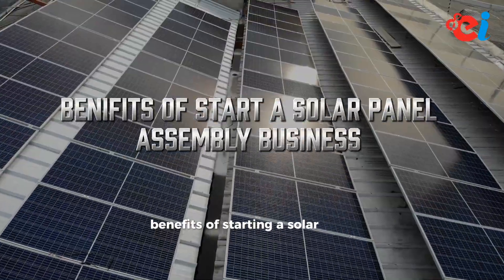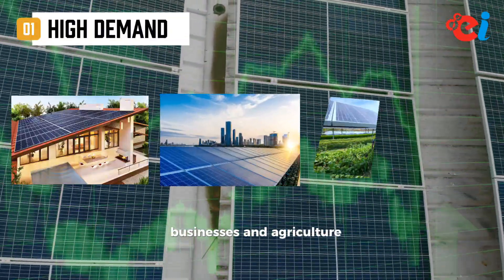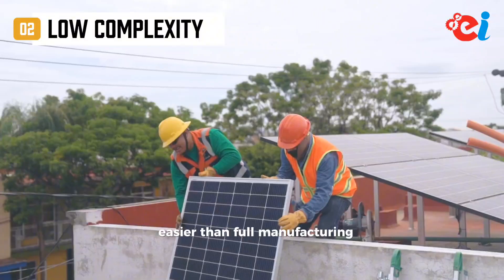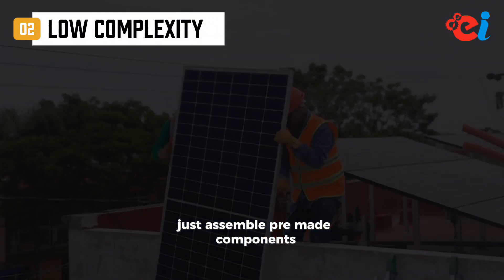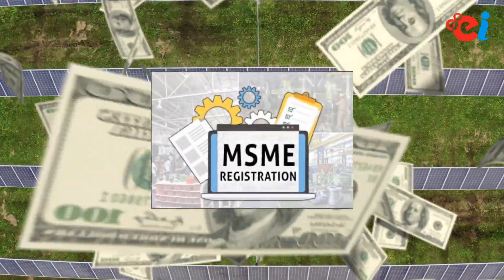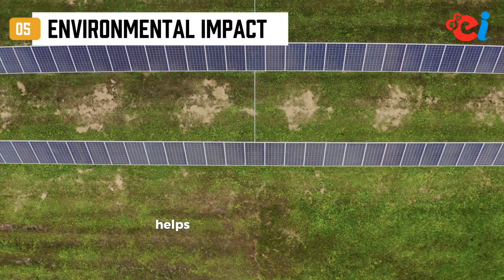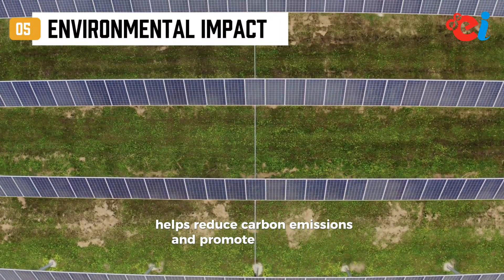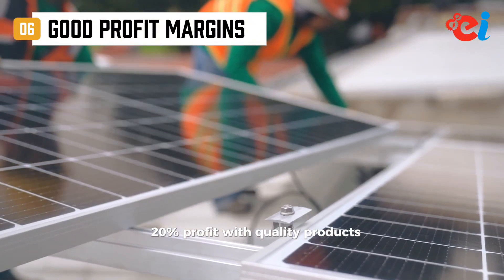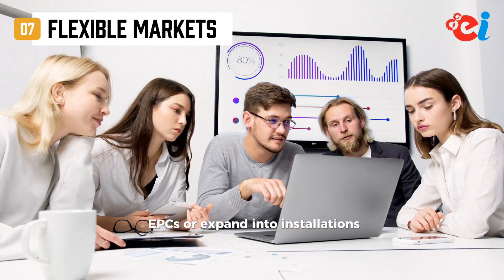Benefits of starting a solar panel assembly business: High demand — growing need for solar in homes, businesses, and agriculture, especially in India. Low complexity — easier than full manufacturing, just assemble pre-made components. Government support — access to subsidies, schemes, and MSME benefits. Job creation — generates employment in local and rural areas. Environmental impact — helps reduce carbon emissions and promote clean energy. Good profit margins — potential for 10–20% profit with quality products. Flexible markets — sell to installers, EPCs, or expand into installations and kits.